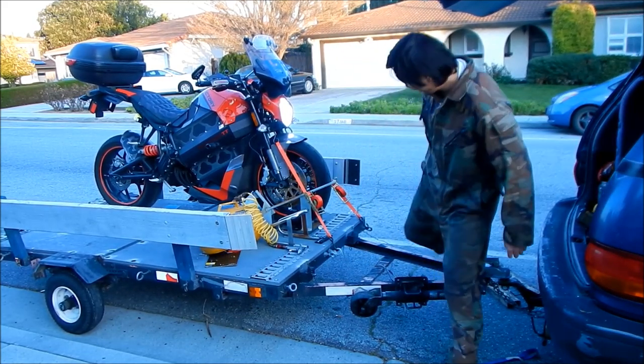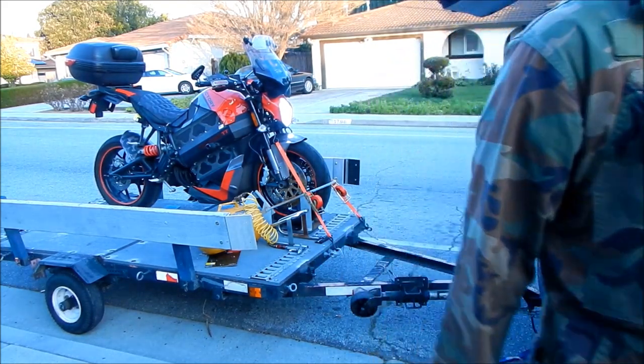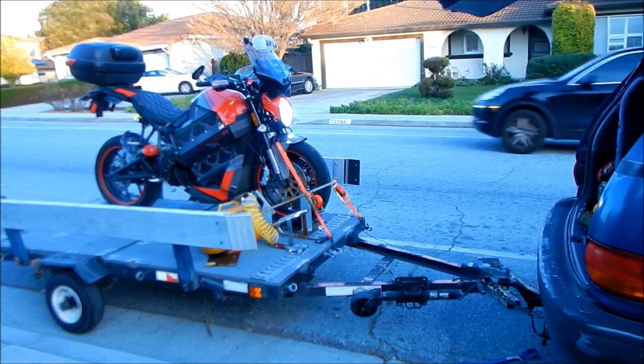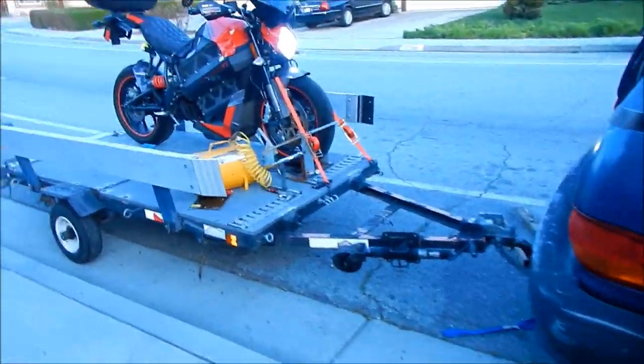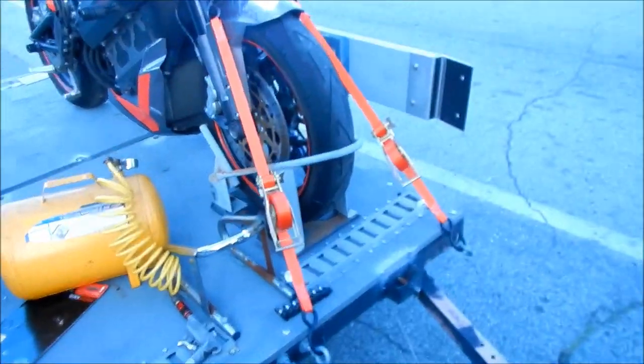There it is — I did it the other direction. I think for these straps it's probably best to mount it with the handles going from bottom to top on a motorcycle. So yeah, there it is.